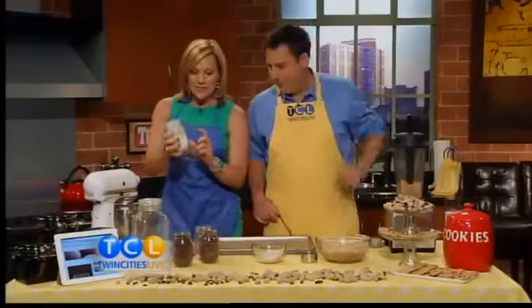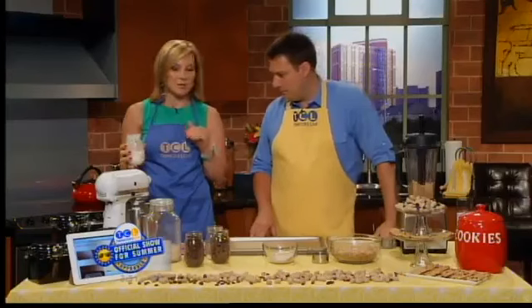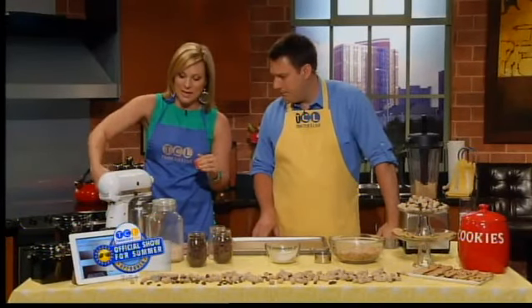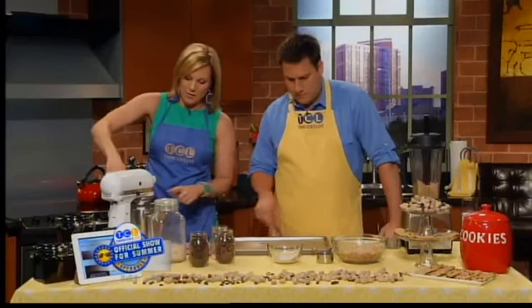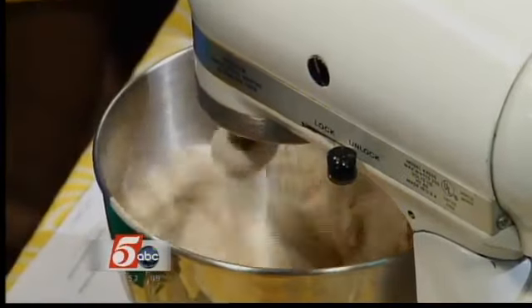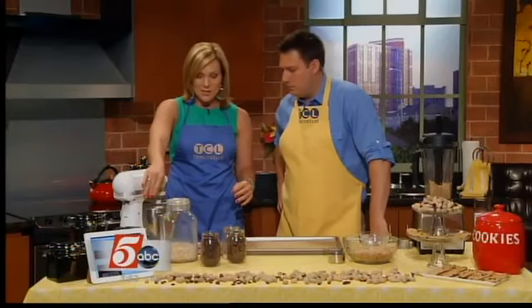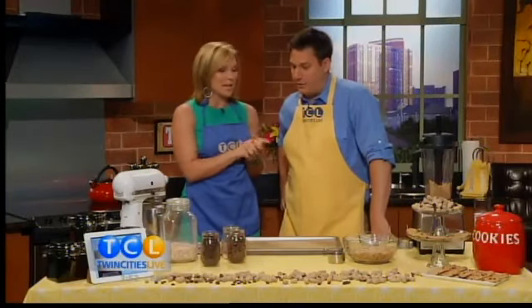Now I'm going to add a mixture of whole wheat pastry flour — my favorite baking trick. I use it for virtually everything because it's a whole grain flour but it's really light. There's baking soda, baking powder, and salt. And pour the oat flour in here too. Then another trick I like, once this gets incorporated, is to use a mixture of half milk chocolate and half dark chocolate chips.